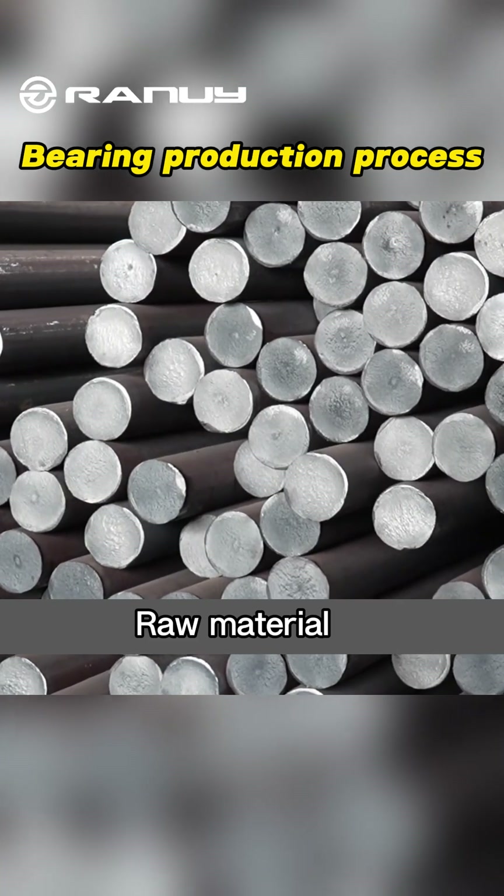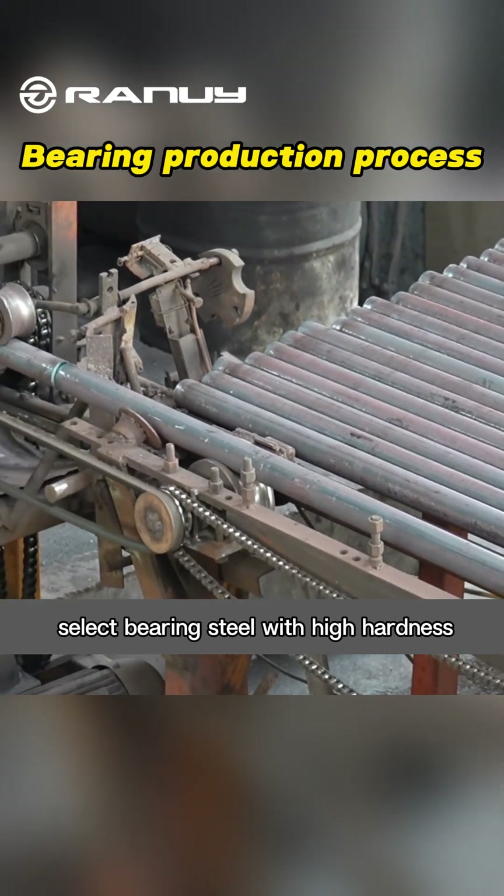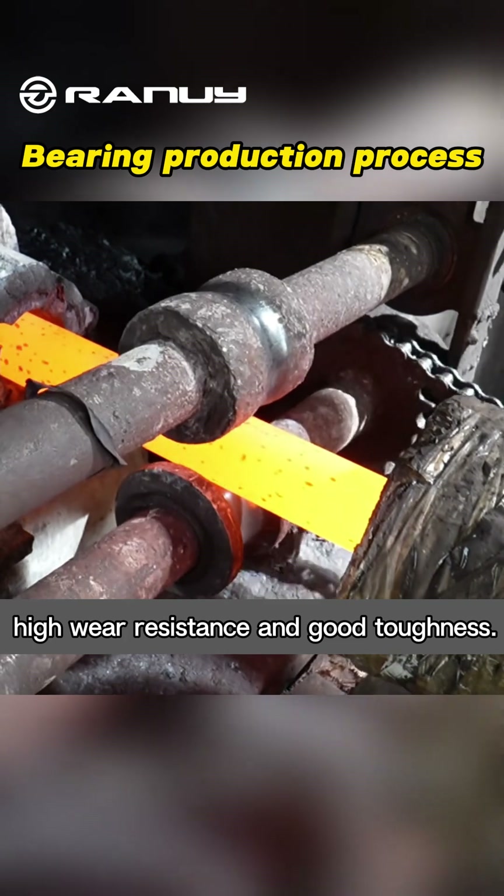Raw Material: According to the use requirements of bearings, select bearing steel with high hardness, high wear resistance and good toughness.